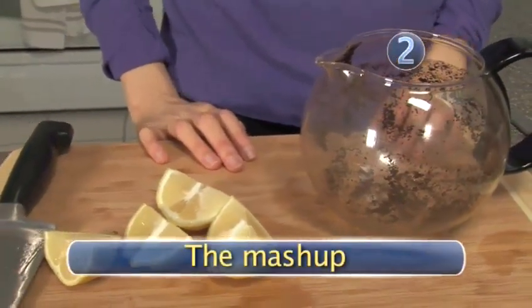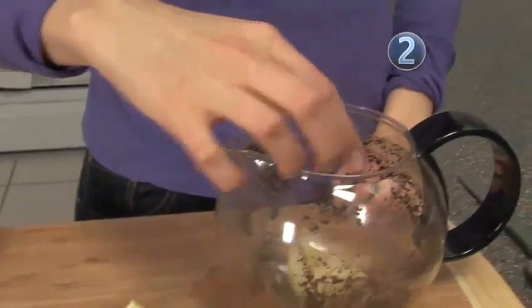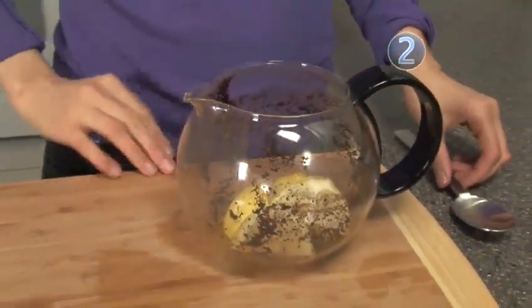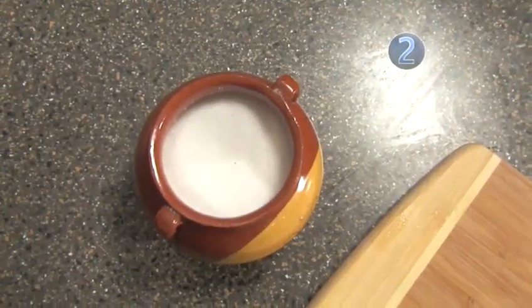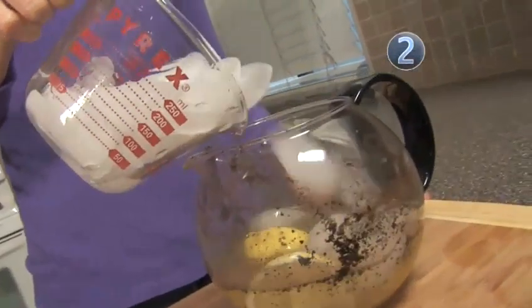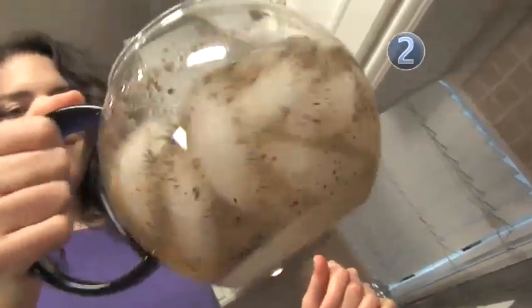Step 2: The mash-up. Drop your lemon wedges into the coffee pot and pour in 2 tablespoons of salt. The salt provides a scrubbing effect and scrapes away any hardcore coffee buildup. Add your water and 2 cups of ice and swirl everything around thoroughly.